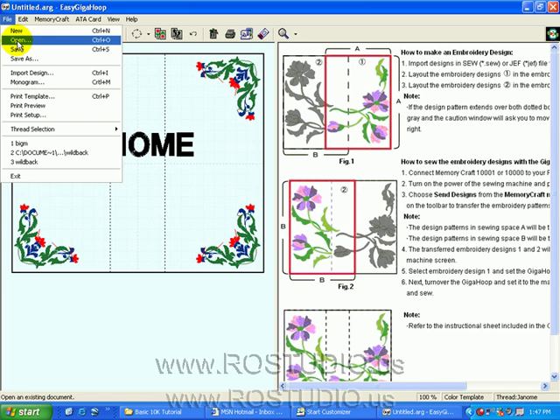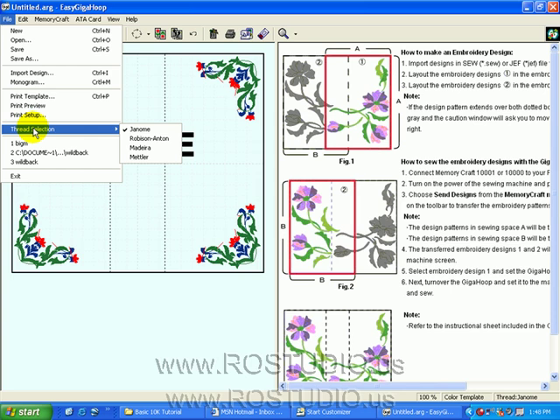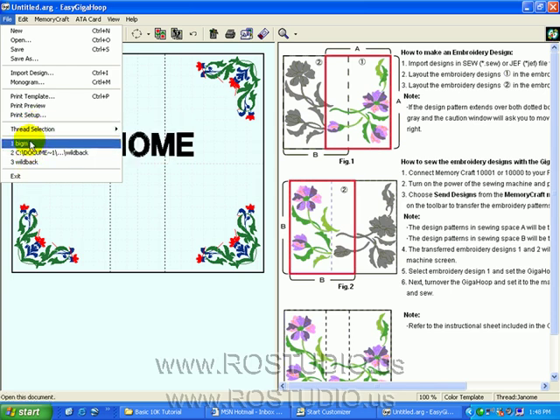Now let's take a look at the right-hand side of the screen. Save is to save a Giga Hoop project. Save As is to save a Giga Hoop project with a new name. Import Design allows you to bring in individual .gef or .sew designs into your layout. Monogram accesses the monogram feature. You can print the Giga Hoop template, preview the Giga Hoop template, or set up print options for your template. You can choose what brand of thread you want your color to correspond to, and the bottom part shows the last few files you've been working on.